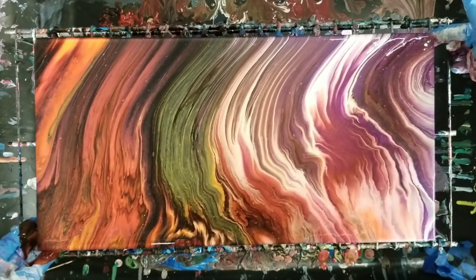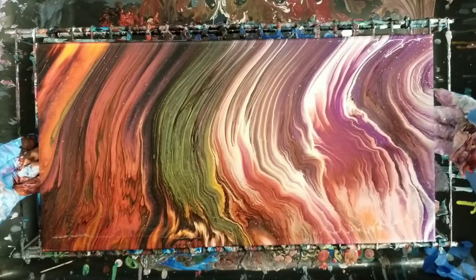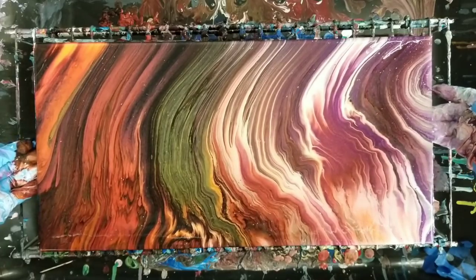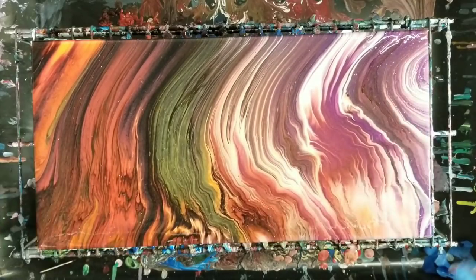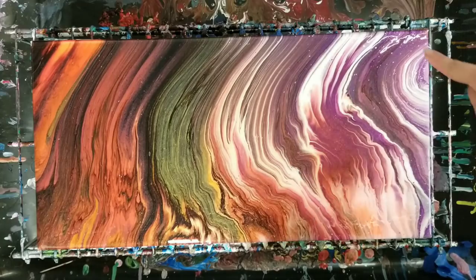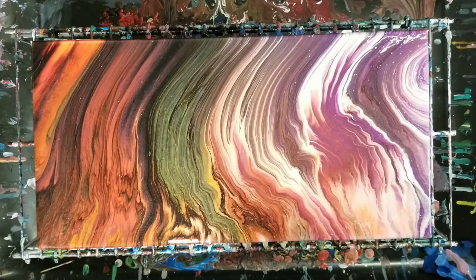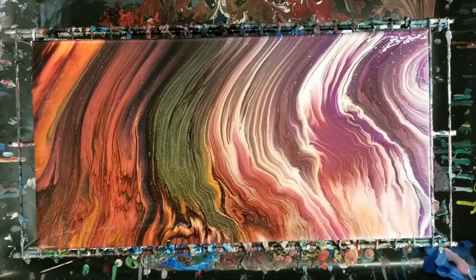That came out amazing. Wow, holy cow, I love that. So I'm curious because I've never used the Unicorn Spit before, so I don't know how it is in terms of cells and whatnot. I do see cells popping up here as it sits for a minute. Let's kind of let it sit and do its thing and see what else occurs on its own. And then we'll come back and do a closeup.